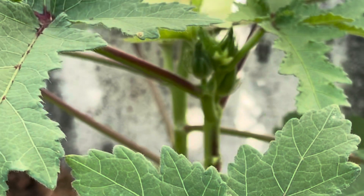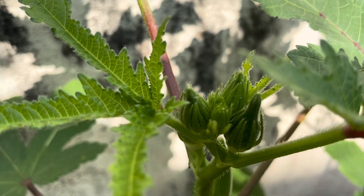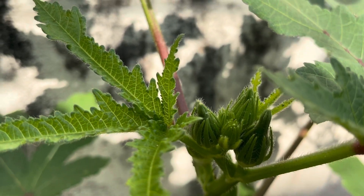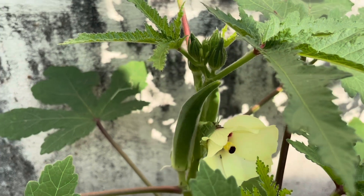This is a stage around 50 days where you can see the first flower blooming. The flower will fall off the very next day, and you can see some buds appearing in about 55 days. Around 60 days you can see a fully grown okra.